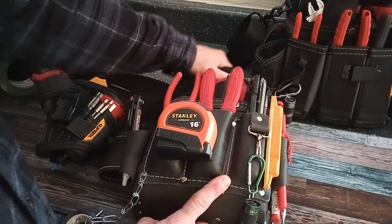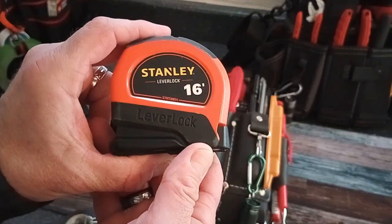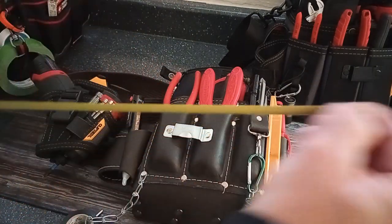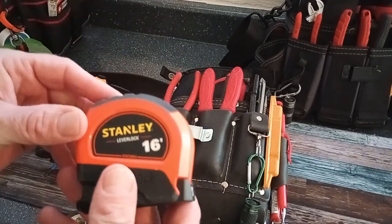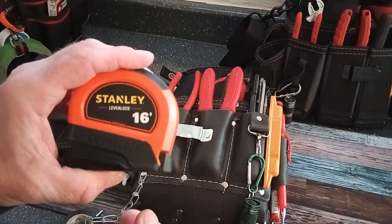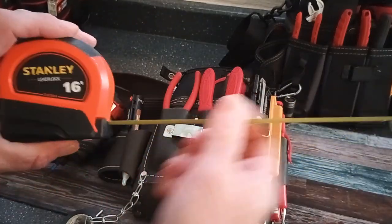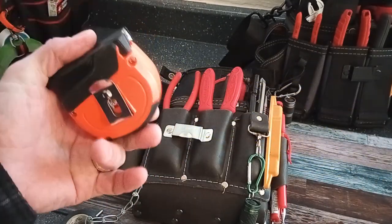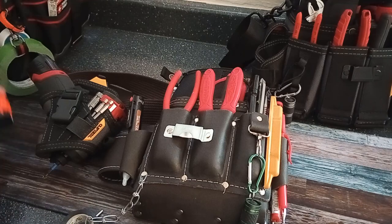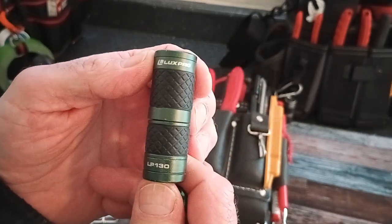Starting off, I've got a Stanley 16-foot lever lock self-locking tape measure. This has been a lot more handy for me — I usually don't need anything more than 16 feet for trim work. I've got a 25-foot tape if I need it, and also a laser measure device I go to, but I've been happy with this little Stanley. It's lightweight and fits on the pouch, so I'm not trying to weigh this thing down too much.